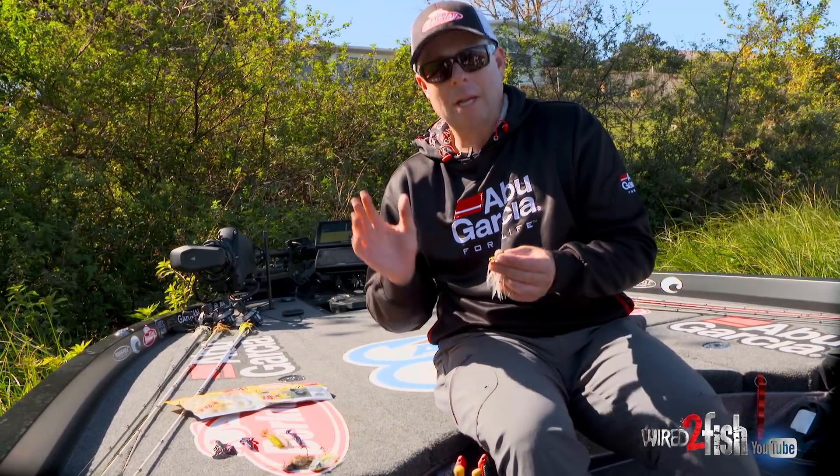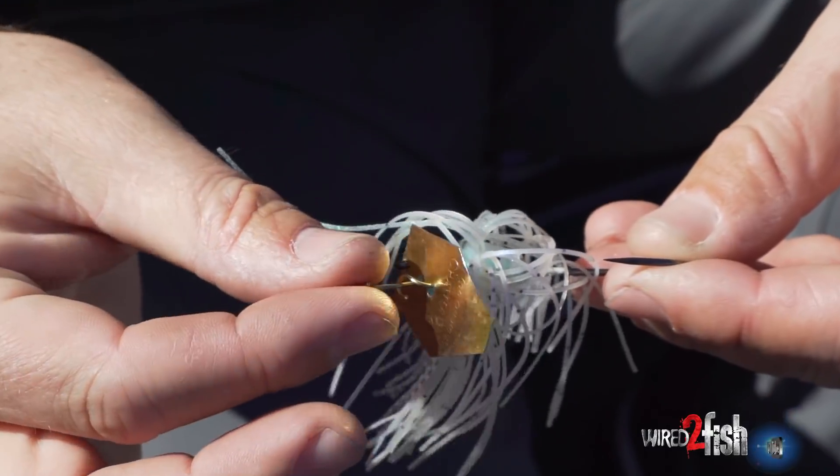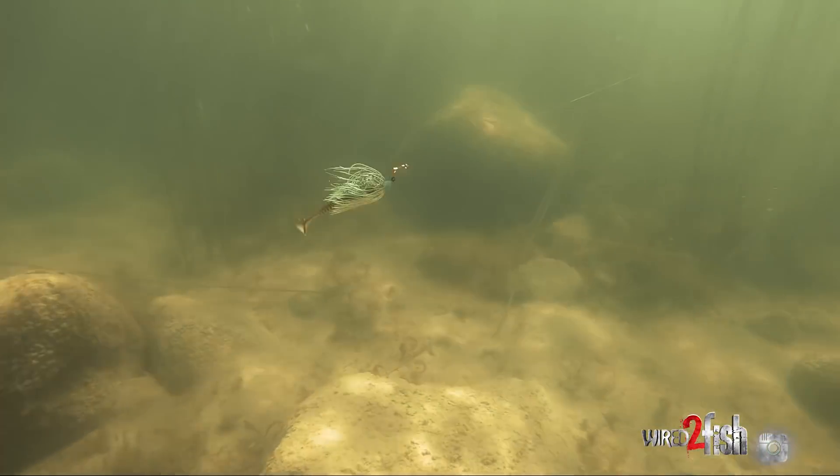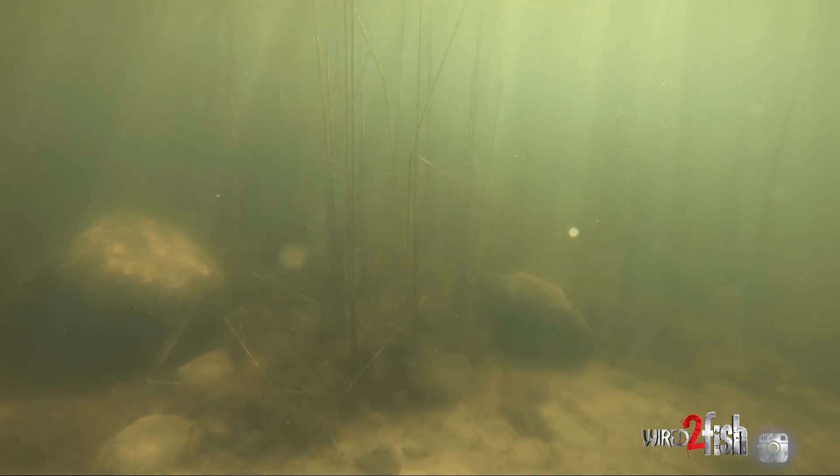For whatever reason, it seems like in the pre-spawn or in more stained water, the gold works out better for me. I don't know why they like gold better, but in Florida they have the golden shiners and stuff. Gold — that's my springtime color of choice.